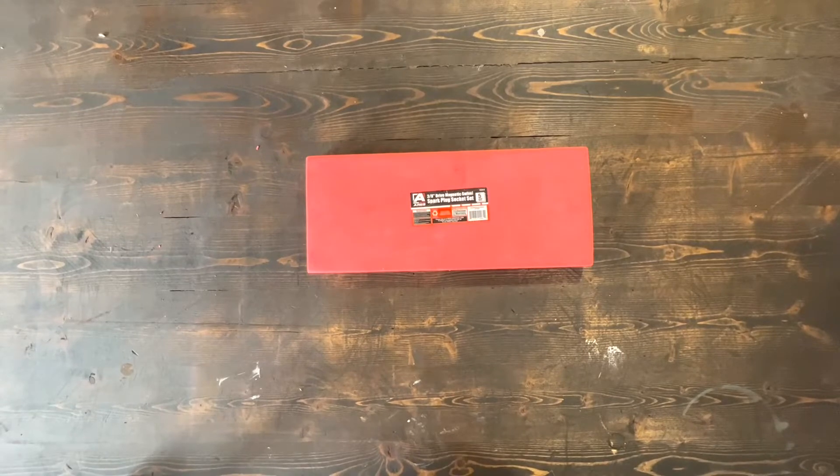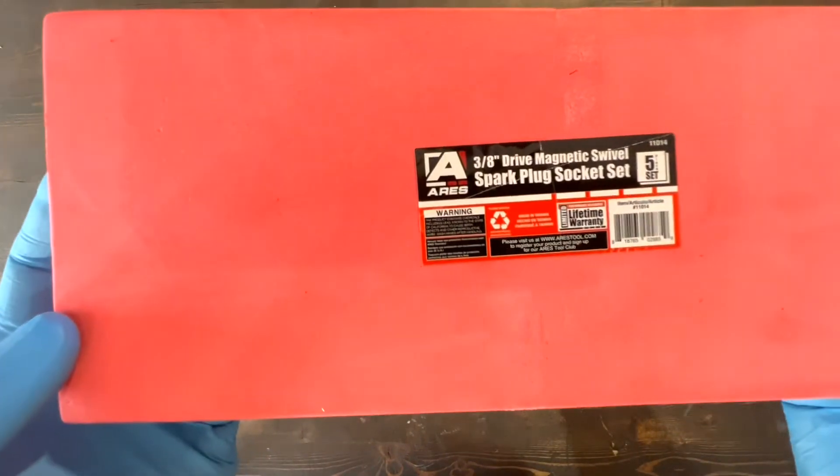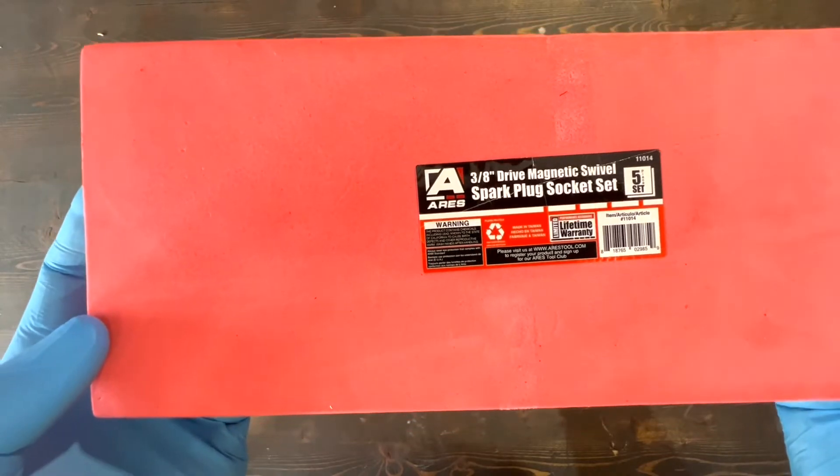Hello everyone, welcome to another tool review video. Today we will be reviewing the Aries 3H Drive Magnetic Sparkplug Socket Set.